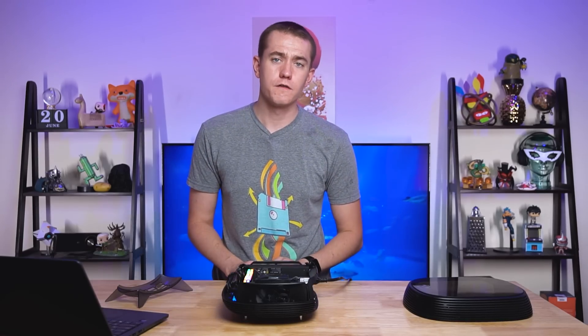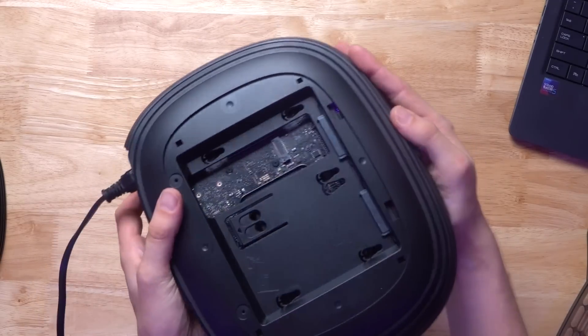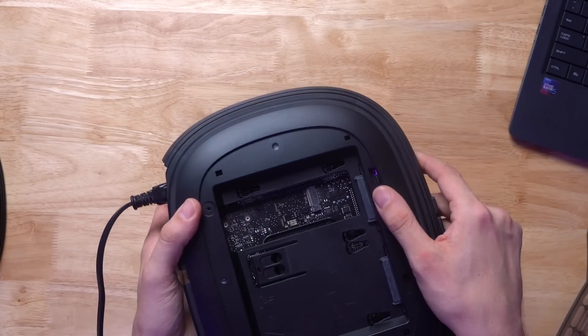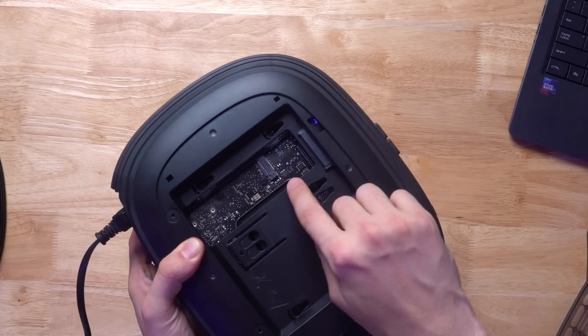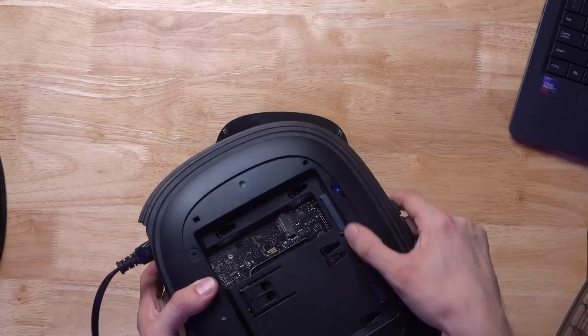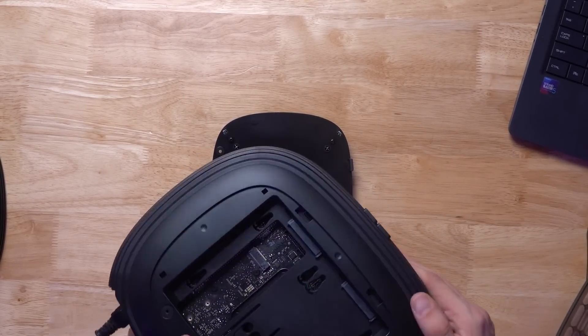You also have options for drive installation here on the back. As you can see right here, there are options for two 2.5-inch drives. But InWin also thoughtfully cut out a back port that allows you to access the spare M.2 drive found on a lot of mini ITX motherboards. So you could have up to four drives in here with the two 2.5-inch drives and then with two M.2 drives, depending on your motherboard.